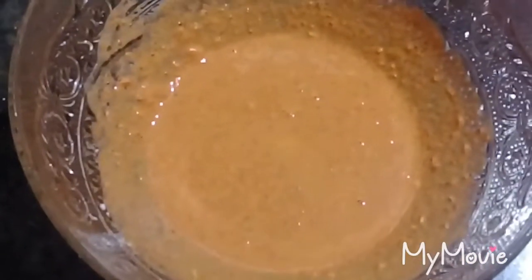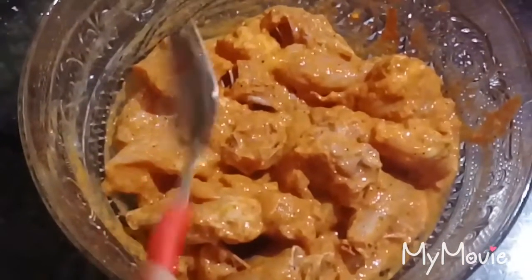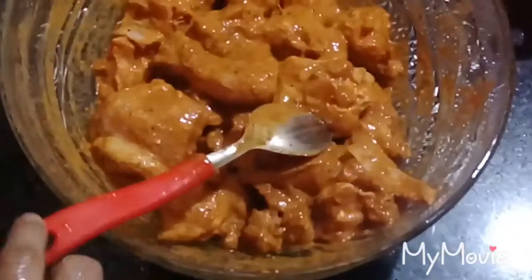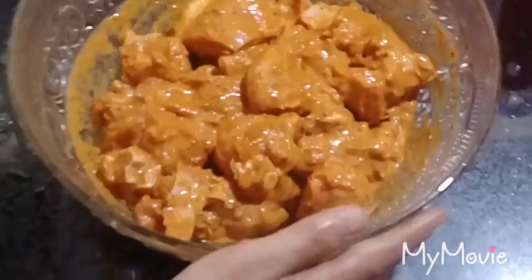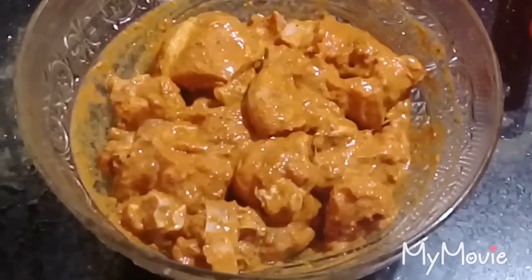I will mix the chicken. Mix it up with 1 tablespoon of soy sauce and mix it in well.